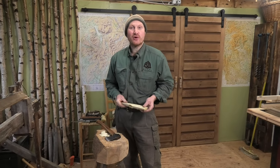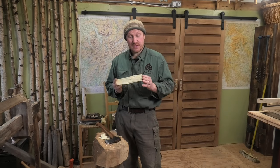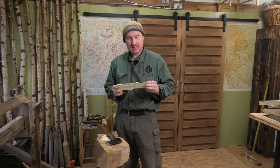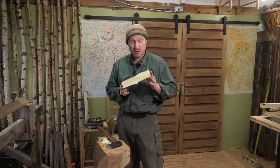Hi, Ben here, and welcome back to another Work in Progress Wednesday. Today we're down in the craft lab and we're doing a little bit of spoon carving. We're preparing some spoon carving blanks because we're going to do a little TV appearance tomorrow doing a bit of spoon carving.